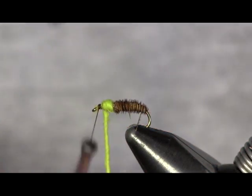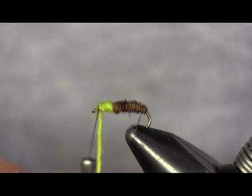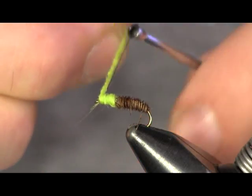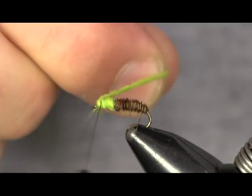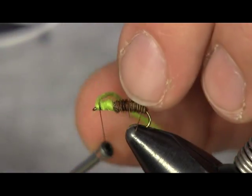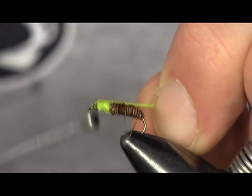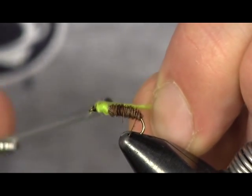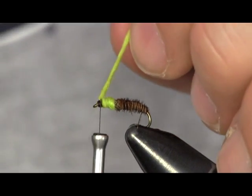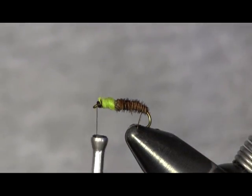So don't pull too tight when you're wrapping this — just wrap this forward up here to the head. Don't crowd your eye too much, and then you're going to tie this off. We're using brown thread so we can make a head on this caddis pupa that's popping out at the end of the case here.